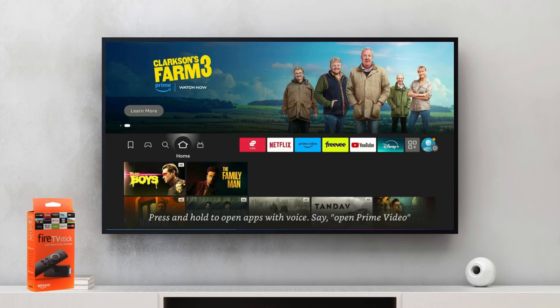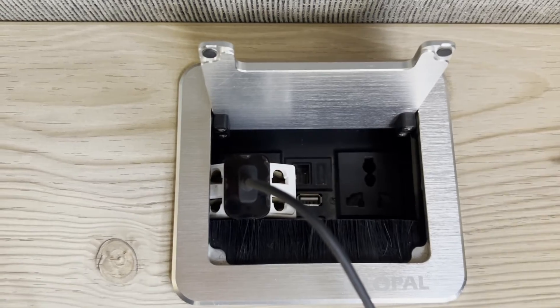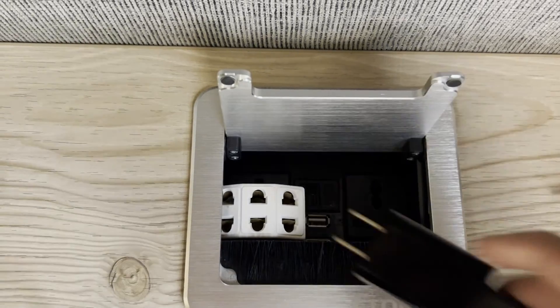The third and final way to restart Fire Stick is a pretty old school method — just pull the plug. Sometimes you just need to remind your Fire Stick who's boss. Give it a few seconds, then plug it back in.